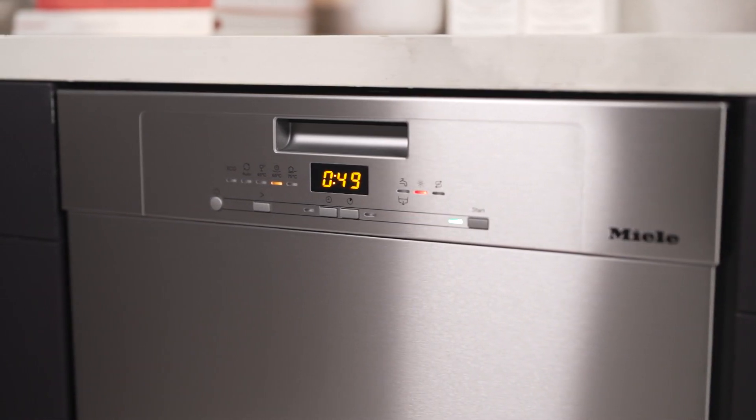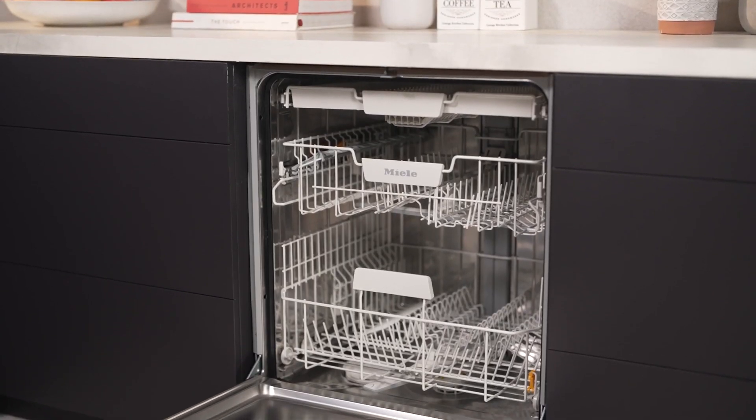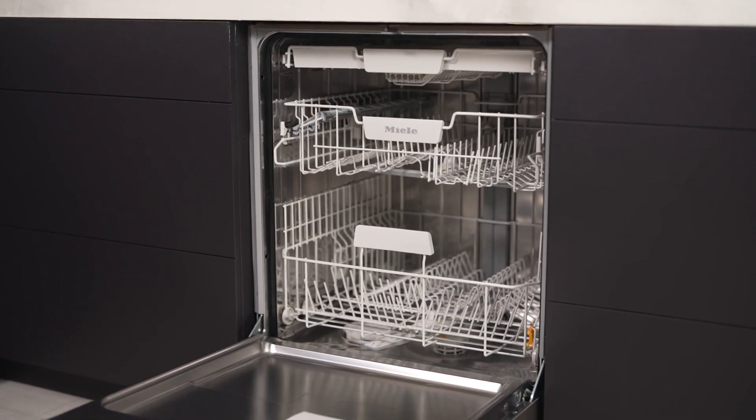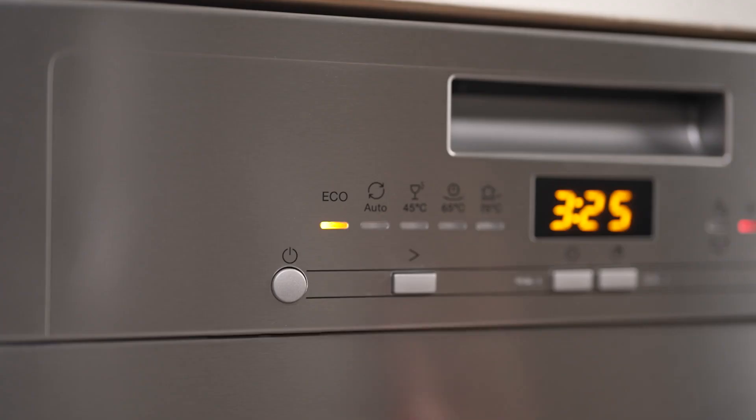With a spacious 14-place setting capacity, this dishwasher can handle even the largest loads. And with five diverse wash programs to choose from, including the Quick Power Wash option, you can have sparkling clean dishes in under an hour.